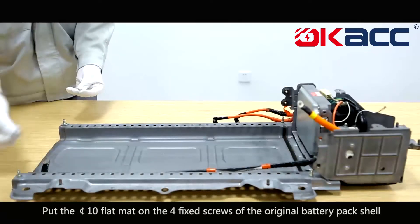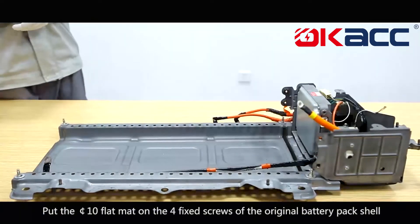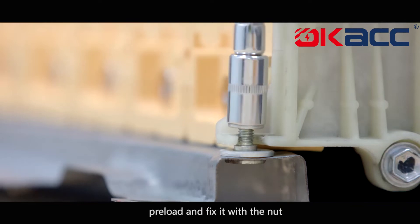Put the diameter 10 flat mat on the four fixed screws of the original battery pack shell. Put the assembled battery pack into the battery pack support, then preload and fix it with the nut.